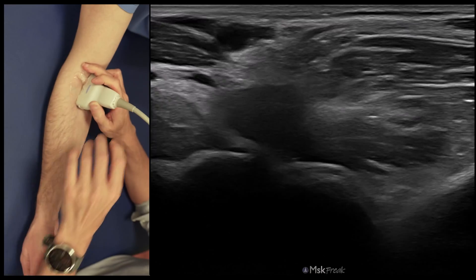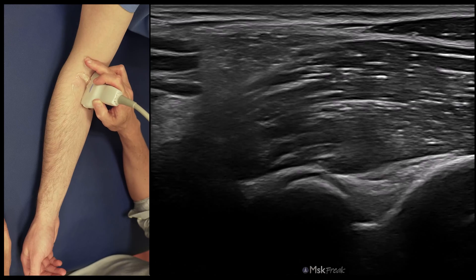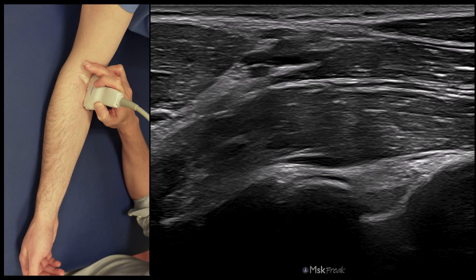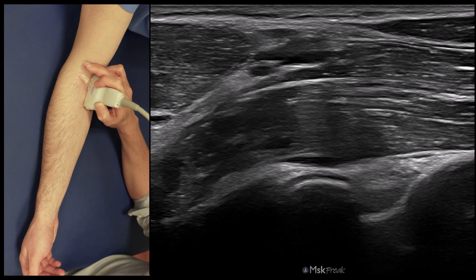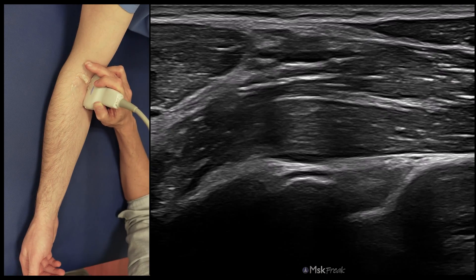With the probe rotated 90 degrees on the longitudinal plane of the ulnohumeral joint, you will see the coronoid process, the coronoid fossa, the fat pad, and the recess between the fat pad and the cortical. Above, you can see the capsule. Remember that these fat pads are intracapsular but extra-synovial.